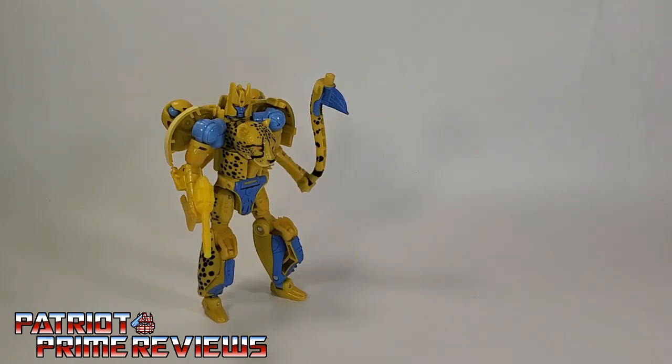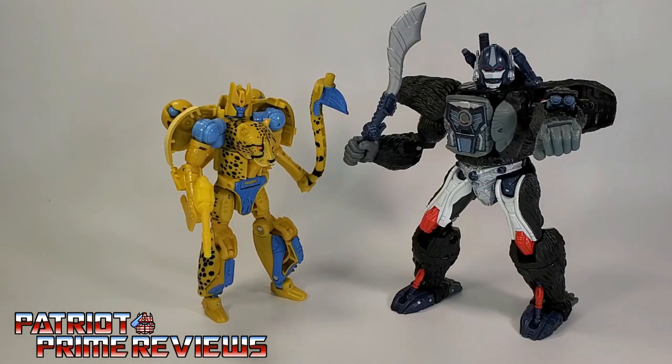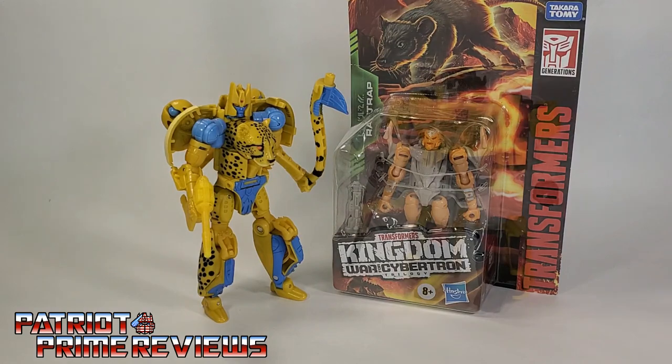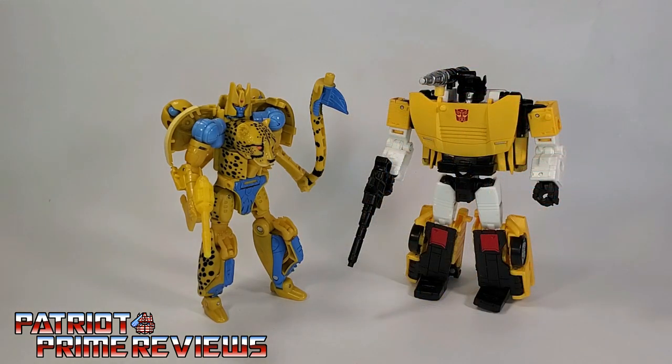Now for some quick size comparisons. Here is Transformers War for Cybertron Kingdom Cheetor with Kingdom Optimus Primal, Kingdom Rattrap — who Firetox also found for me at his local Target, though I haven't got him out of the package yet — and fellow feline-themed bot, Tigertrack.